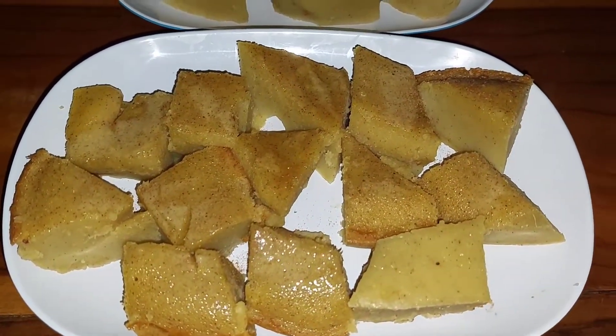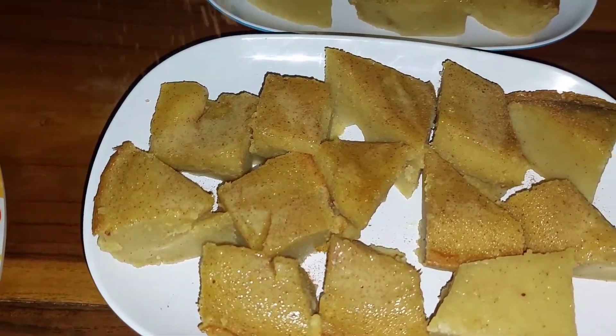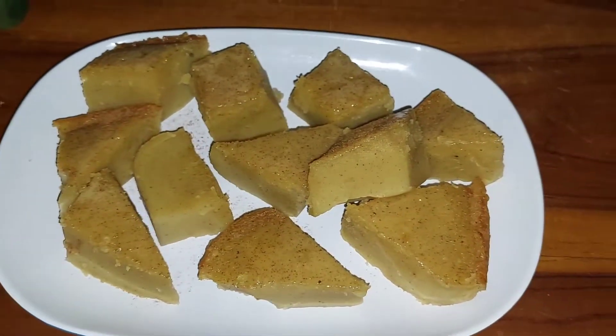Lastly, I'm sprinkling cinnamon powder on top just to give it a kick of cinnamon flavor. You can add it or leave it without.